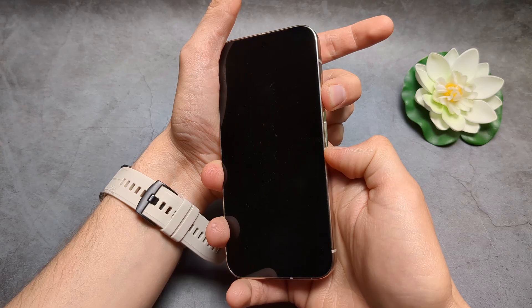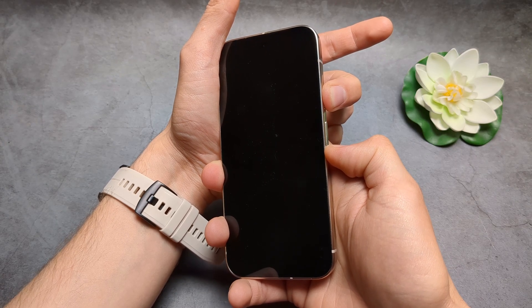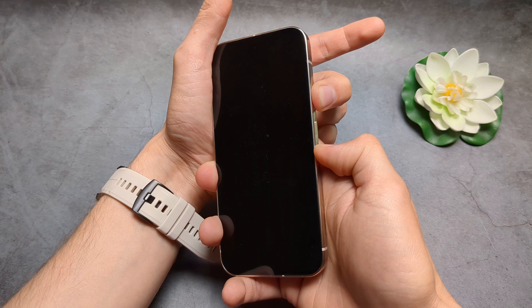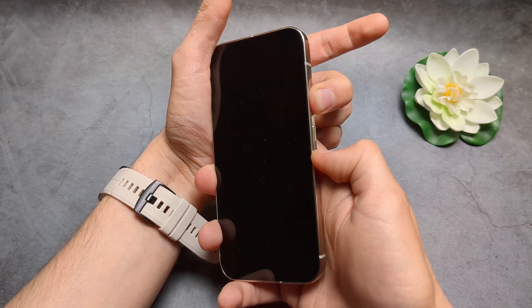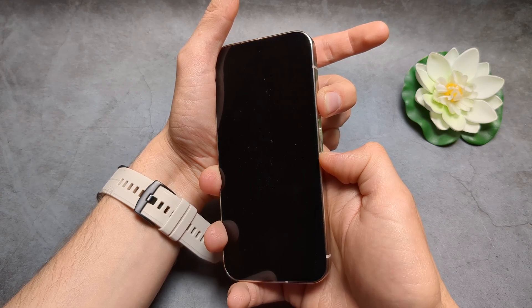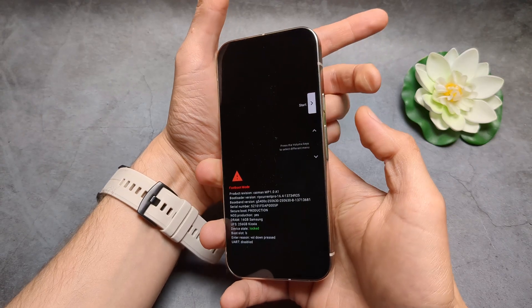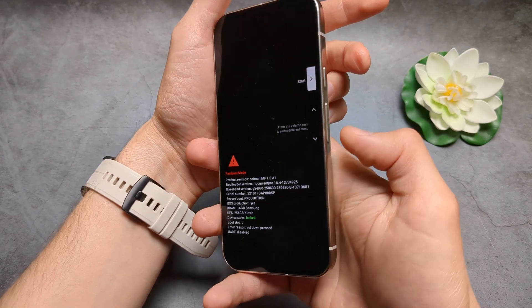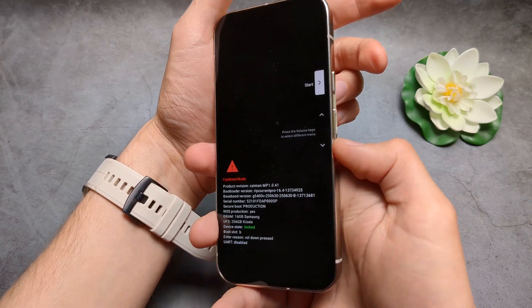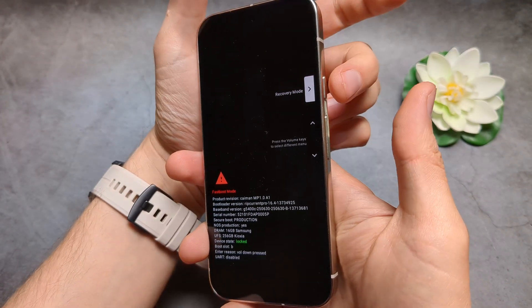I am now holding the power and volume down. This usually takes maybe 10 to 20 seconds, so simply keep holding it and don't release it. Once we get into this menu, we are going to use the volume buttons to cycle to recovery mode, then select it with the power button.